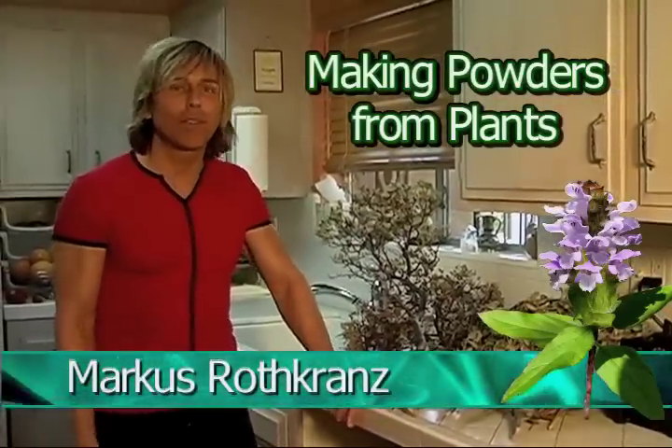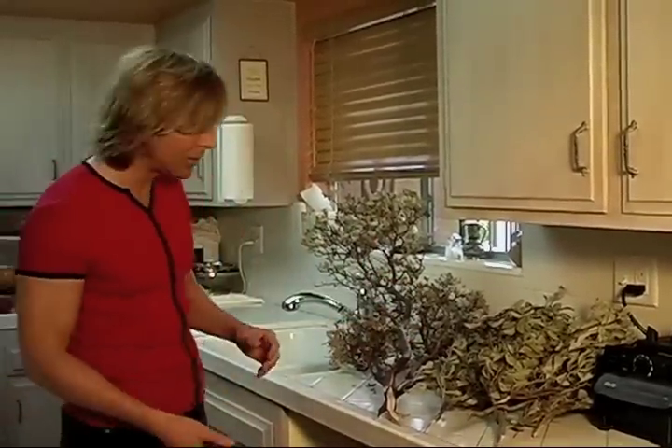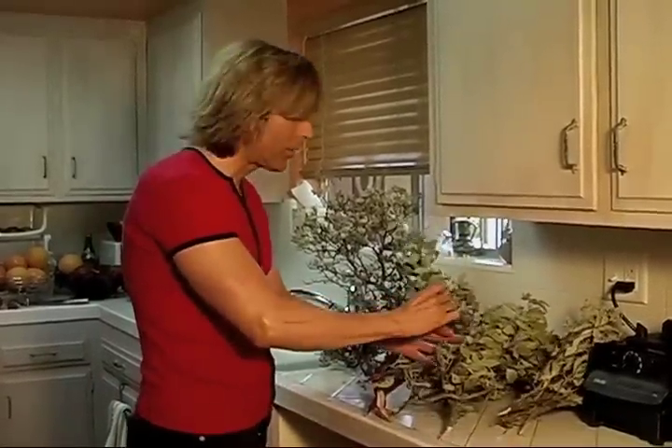In my DVD set I show you what plants are good for what conditions. A lot of the plants you can just eat or make tea out of, but I'm going to show you how to make a powder out of plants straight from nature. A lot of you go to a store and get powders — I'm going to show you how I do it myself. It's not the only way, but it's pretty easy.